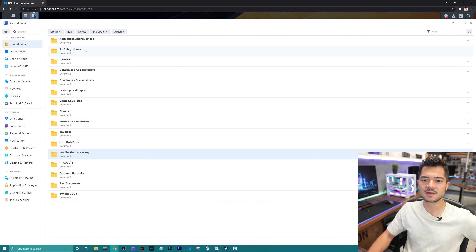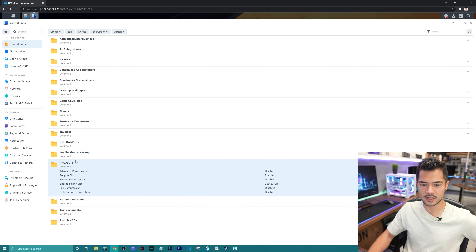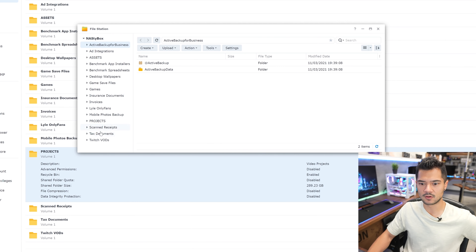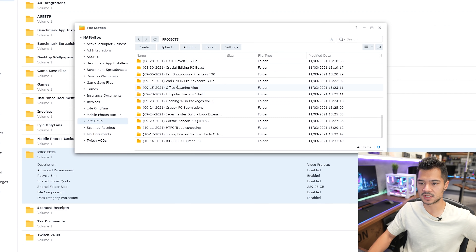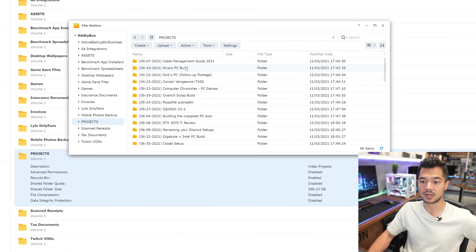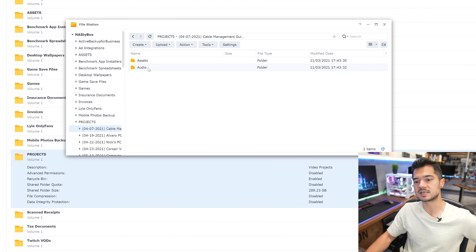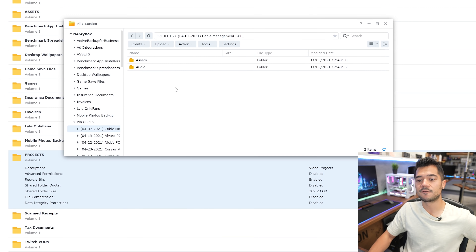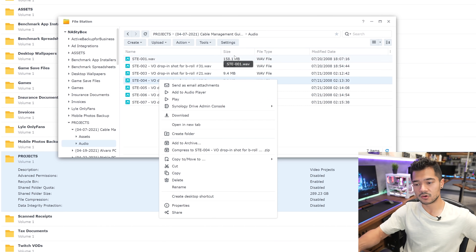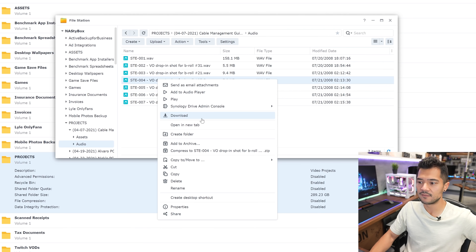You can access your files on the NAS either through the browser or File Explorer. From the browser, you can create new folders, edit them, delete them, and you can set up encryption — so I'd probably want to encrypt the sensitive folders and my mobile photos backup folder. Going into File Station and then into the projects folder, you can see I've already dumped a bunch of older projects on here. If I lost some audio that was saved locally on this PC, I could just access those audio files directly from the NAS, right-click on any of the ones I lost, and immediately download and restore them directly to the PC. Very nice peace of mind.